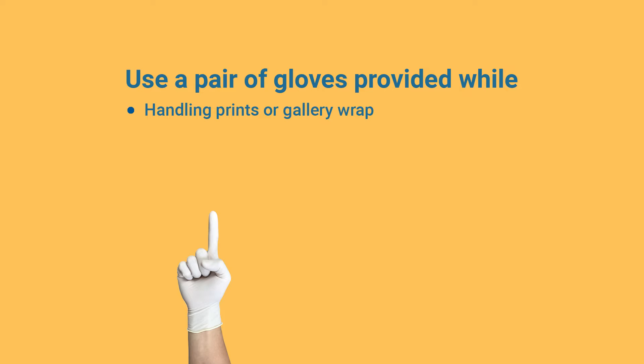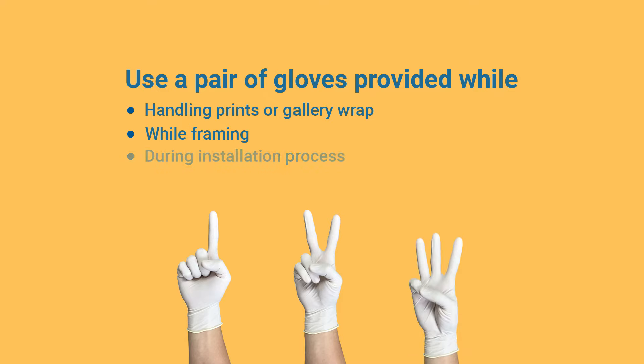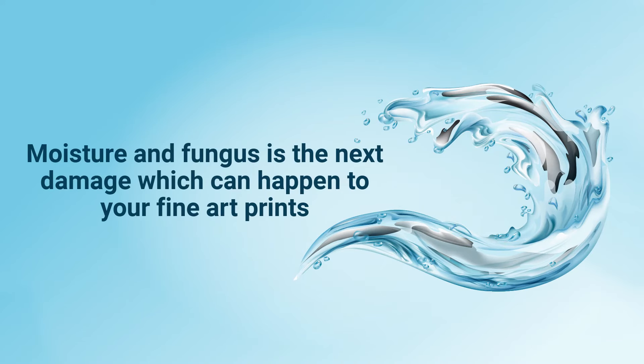You can ask your framer to use the same gloves while framing, and your installer to use them while fixing the frame onto the board.